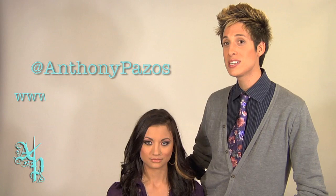That's it — we're finished! I hope you enjoyed this fall makeup tutorial. Thank you to Casey, our model. Let me know if you have any questions or comments, and let me know if you liked it. You can follow me on Twitter at Anthony Pazos. My website is www.anthonypazos.com. And remember: love yourself, love others. We'll see you next time.